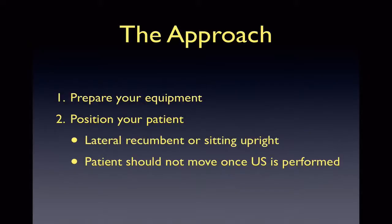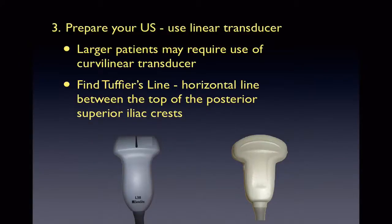By using ultrasound, we can identify the landmarks necessary for our LP. Prepare your linear transducer. If you have a larger patient, the C60 curvilinear probe may be used for deeper penetration. Now that your patient is positioned and you have the right probe, you should find Tuffier's line, which is the horizontal line between the top of the posterior superior iliac crests.